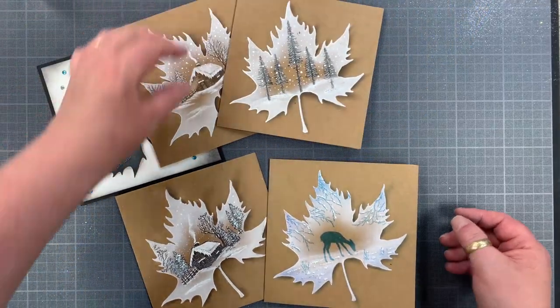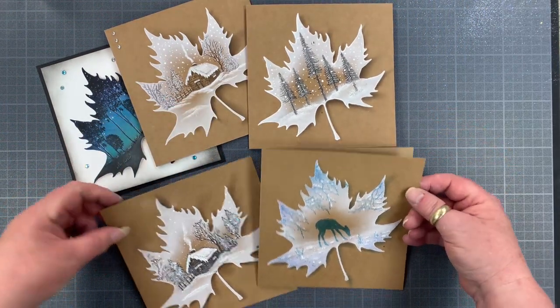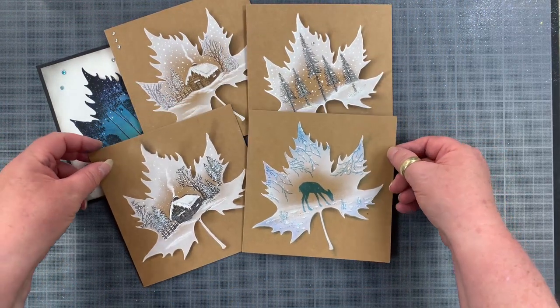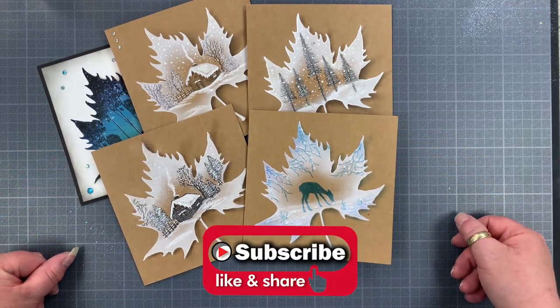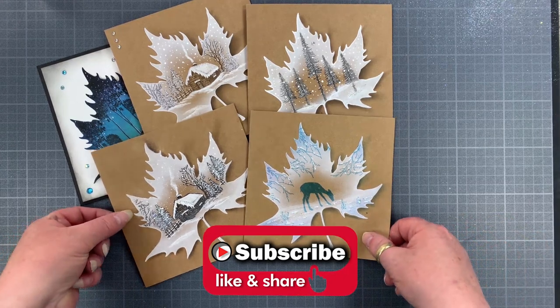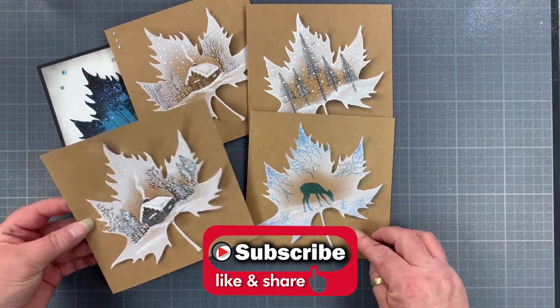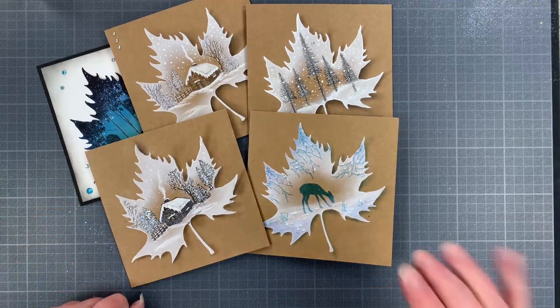I hope you enjoyed the demonstration. Click the like button and subscribe to be notified when we have new videos out — once we get sorted in here properly we should be getting them done on a regular basis. Thanks for watching, see you next time.